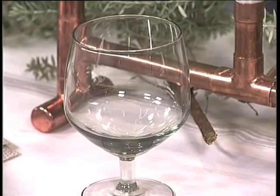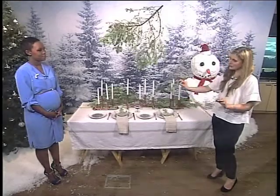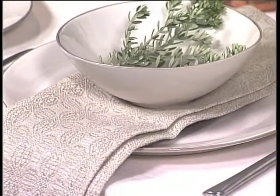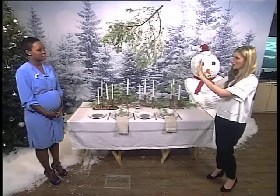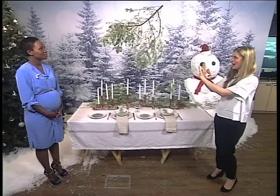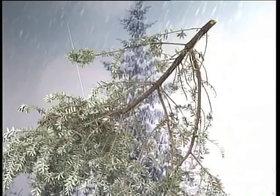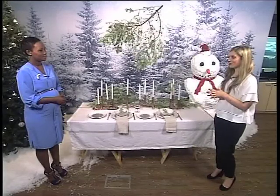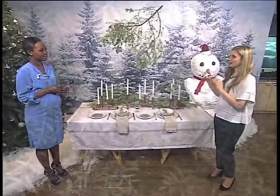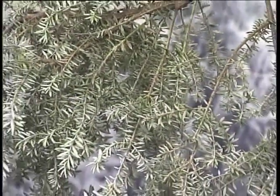Beautiful linen napkins to kind of put along so you can set it the way that you want. Incorporate the branches on each table setting. And then I always think a really nice kind of statement wow-factor piece is to hang a branch from the ceiling if you can — safely, get help and hang it from the ceiling. Because when you are sitting down at your table, it really helps create this feeling of being completely involved in the whole Christmas and New Year's festive season.